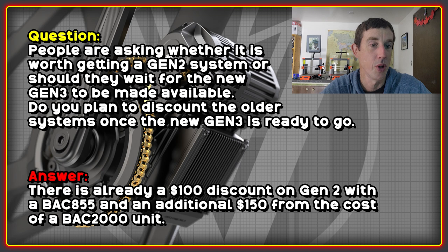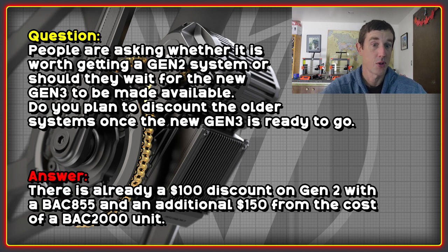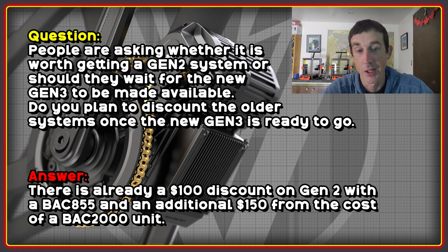There were questions about whether it's worth getting a Gen 2 system or waiting for Gen 3, and whether there are plans to discount older systems once Gen 3 is up and running. Apparently there is already a $100 discount on Gen 2 with the BAC 855, and you can get an additional $150 off on top of that with the BAC 2000 unit. If you're unsure, there's nothing wrong with waiting for some independent reviews and seeing what people post in the social media groups.